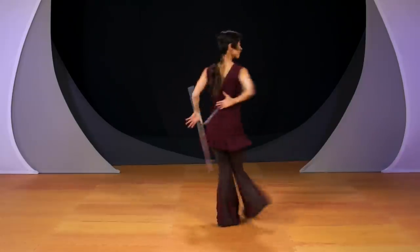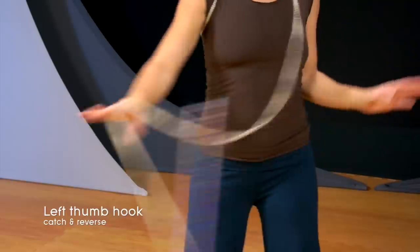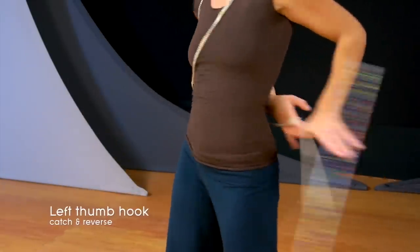Multiple video angles, close-ups, and a unique instructor's wand with high visibility string help demonstrate the orientation and positions of your hand and wand string as you move the wand around your body.